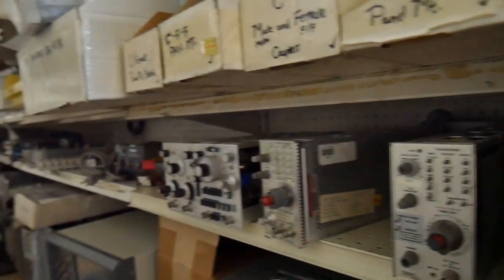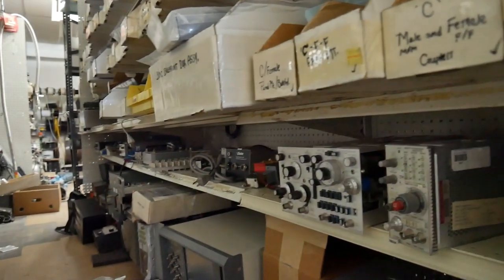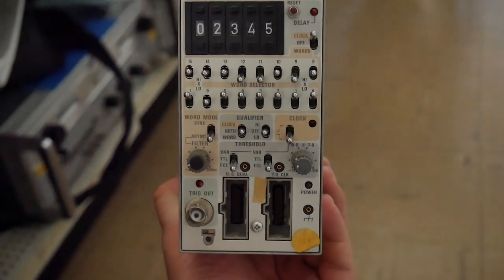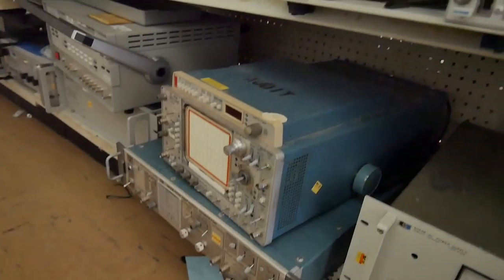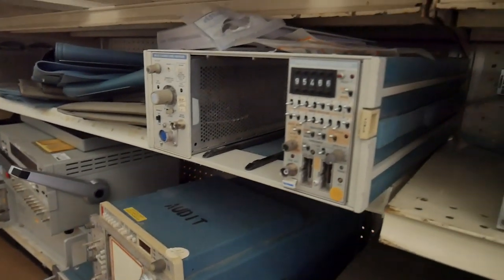Hidden in the rows, I found some very interesting Tektronix modules, such as this word recognizer, and this TM506 rack.